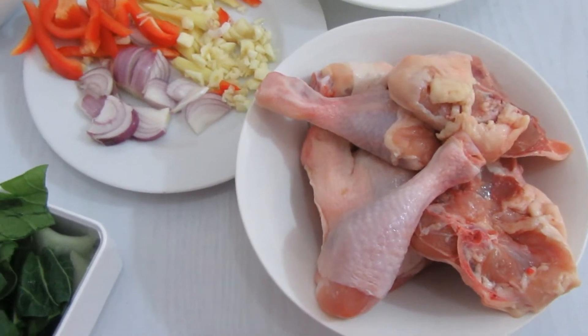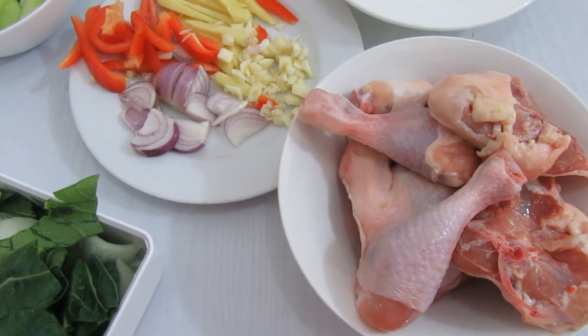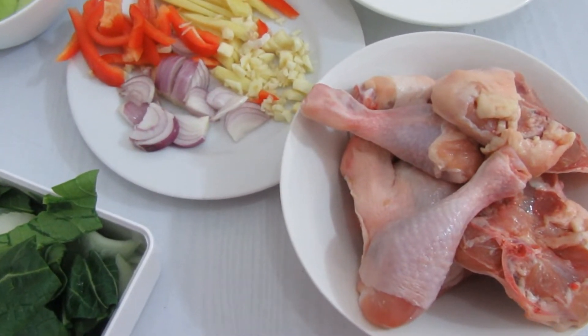So that is the ingredients. So let's move on on how I cook this Tinolang Manok. This Tinolang Manok is a Filipino dish, and this is my version of it.